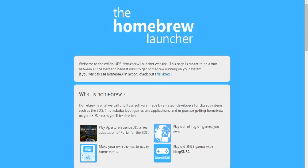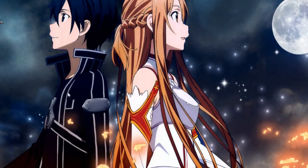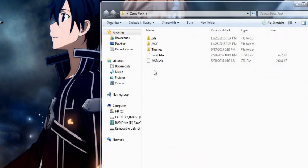If you already have Ocarina of Time and Power Saves, feel free to use that. I honestly think this method is a little bit simpler because you don't have to be switching out your cartridge and doing all that. It just seems a lot cleaner. Everything you're going to need will be in the description. I'll show you the webpages, but in the description I'm going to hook you up with something called Zeros Pack, which will hold everything you need for homebrewing your 3DS.